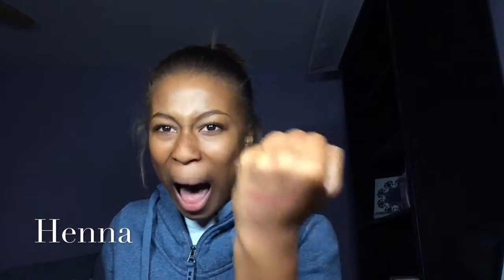This one is Henna — look how beautiful it is! This will look so beautiful in the crease just peeking out. I get so excited to wear makeup because it's beautiful.